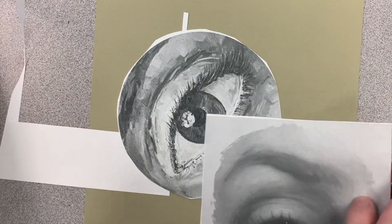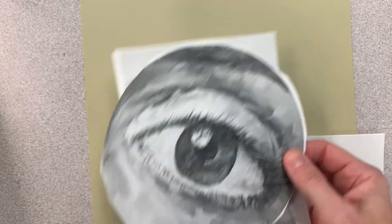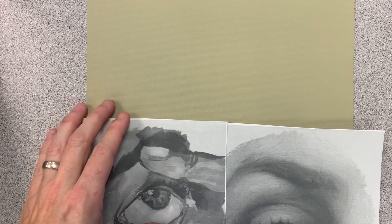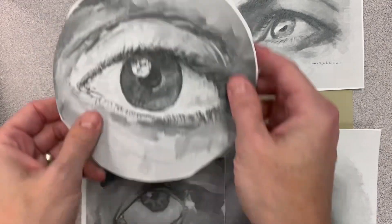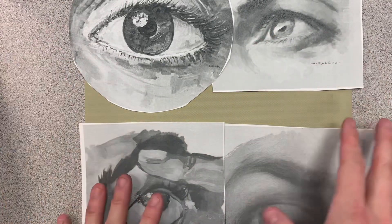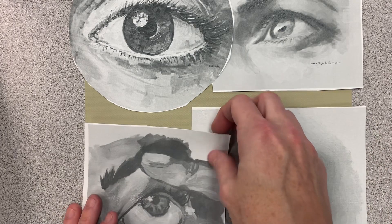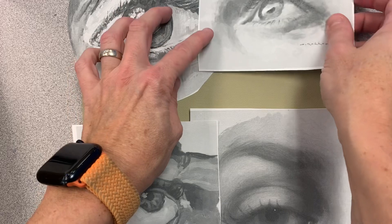So now I want to arrange the eyes. This eye is kind of looking up to the right, so I'm going to put them on the bottom left. I'm going to have to figure out composition because I don't just want all this empty space. So maybe I can get some more eyes to kind of help fill in the space.